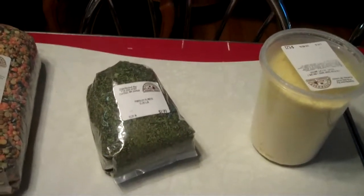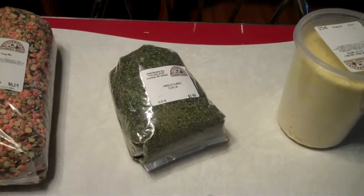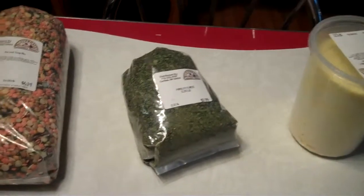Before I start talking about my fruitcakes, I want to say I did go to the Mennonite, the Amish store, for my supplies.